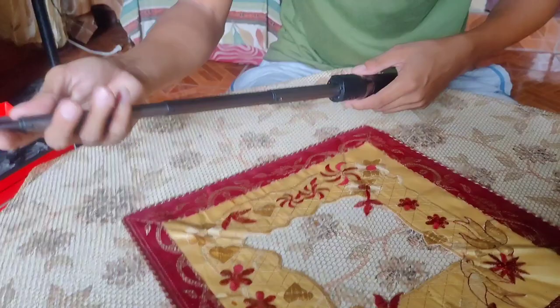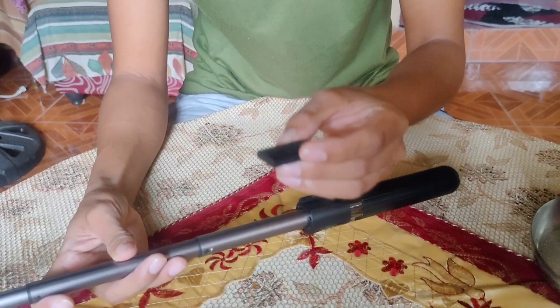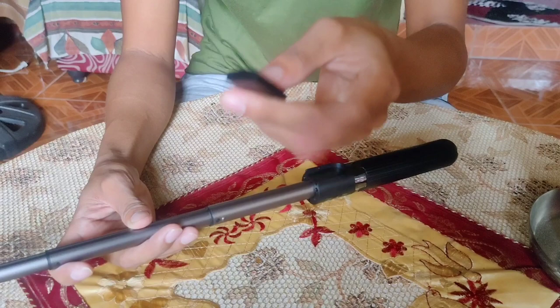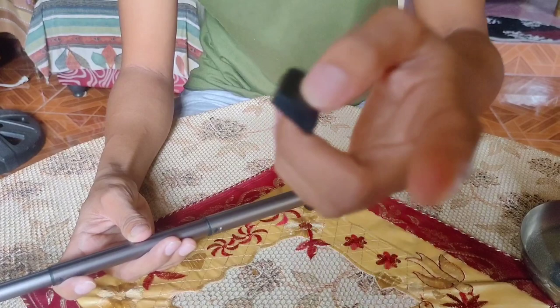So kung magsiselfie kayo na wala kayong kamay na hawak, meron syang Bluetooth. Pag pinindot nyo to, mag-click yung photo. So kahit malayo kayo, pwede nyo syang i-click — i-connect nyo lang yung Bluetooth. Mamaya ituturo ko sa inyo kung paano nyo i-connect yung Bluetooth na eto sa cellphone.